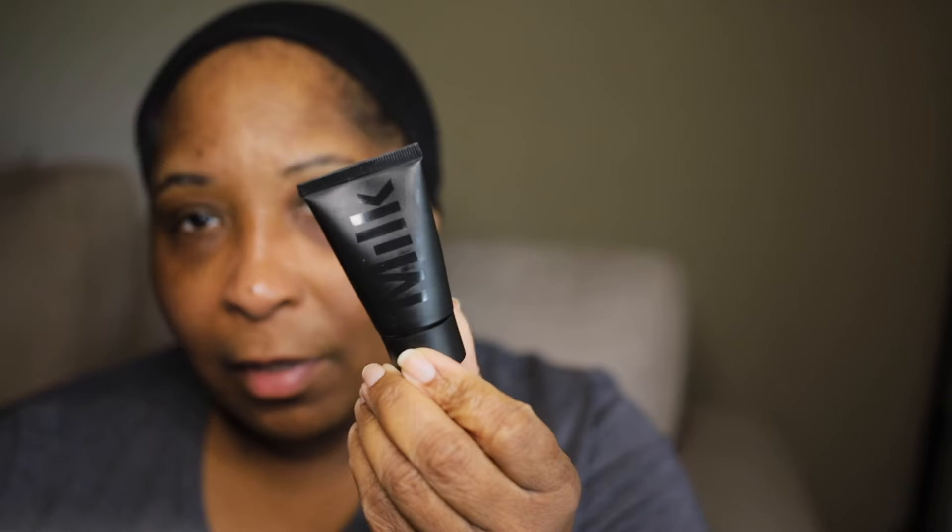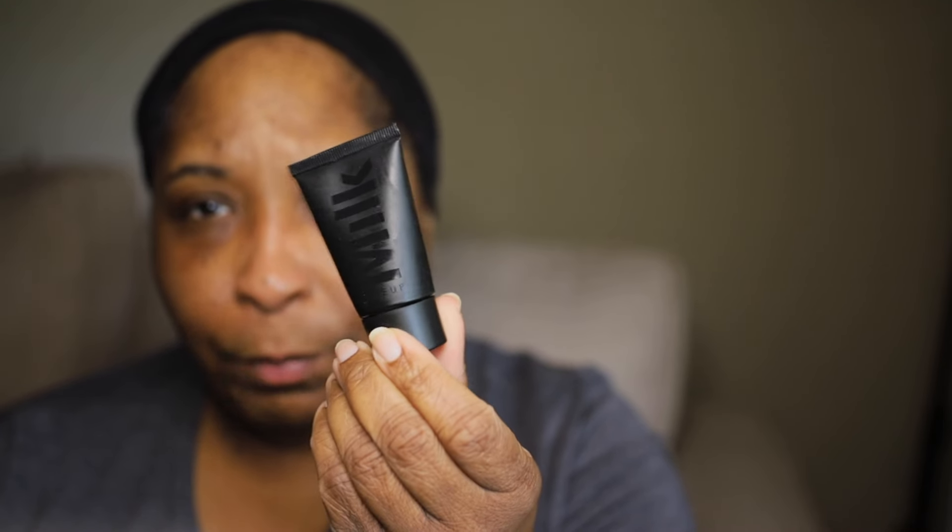I already did my skincare. I went in with the Danessa Myricks Moisture Repair Balm — I've been using it a lot lately to moisturize my skin. I also went in with an eye cream, the Fresh Black Tea Eye Concentrate. For primer, we're going to be using the Milk Hydro Grip Pore Eclipse Primer. This is a mattifying primer and I do like it. I feel like Milk has a good grip when it comes to priming and setting makeup.